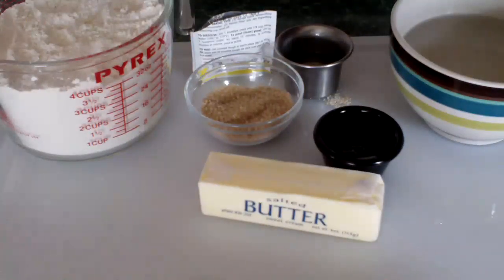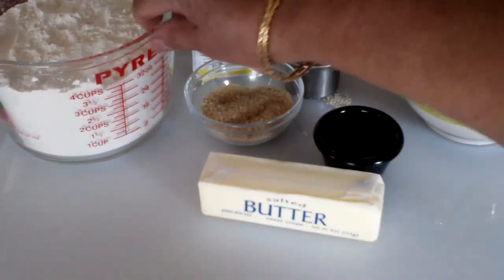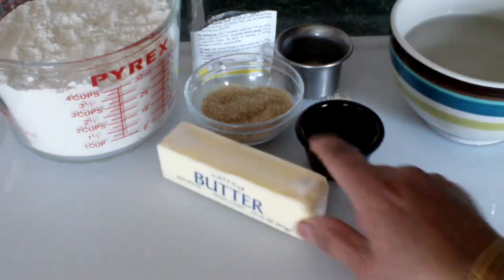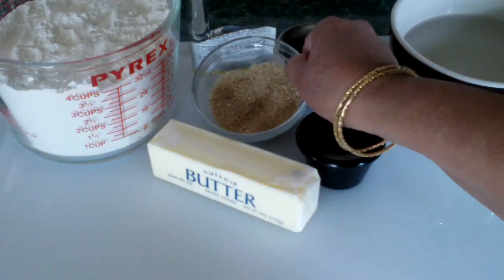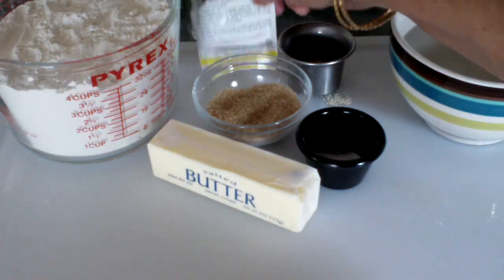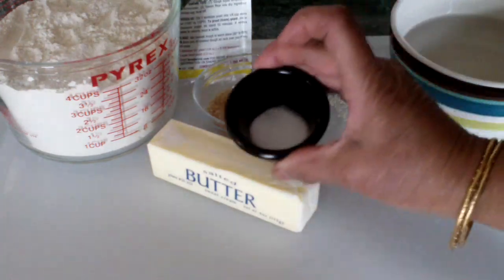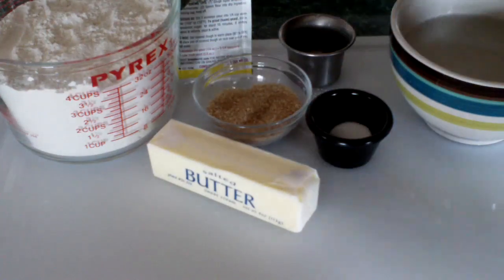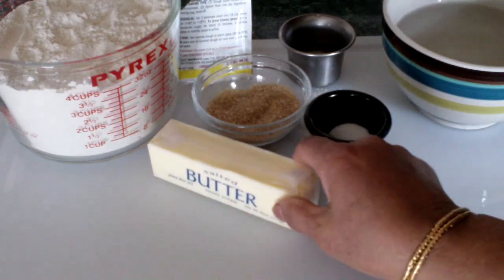Today I'm going to make some butter flap and here are my ingredients. Here I have four cups of flour, one stick of butter which is half a cup — you need half a cup. We need two tablespoons of sugar, or you could add one tablespoon more if you like it a little sweet. Here I have one packet of yeast, a quarter teaspoon of salt, two tablespoons of oil, and one and a half cups of warm water. I'll show you how I get all these together.